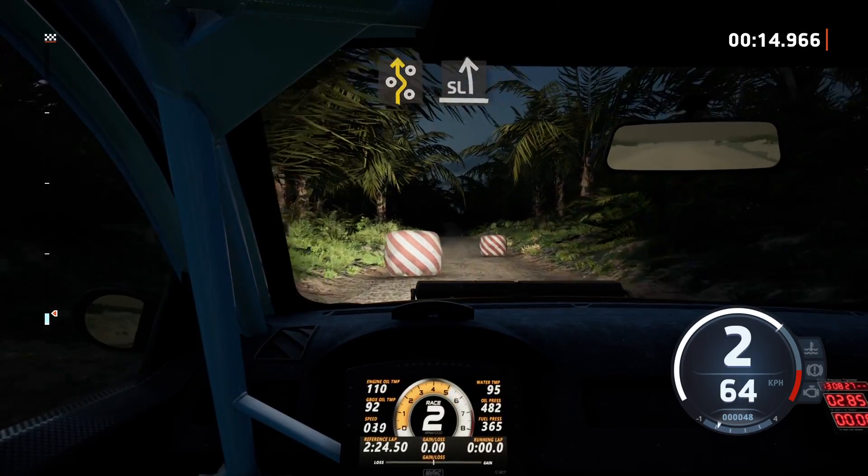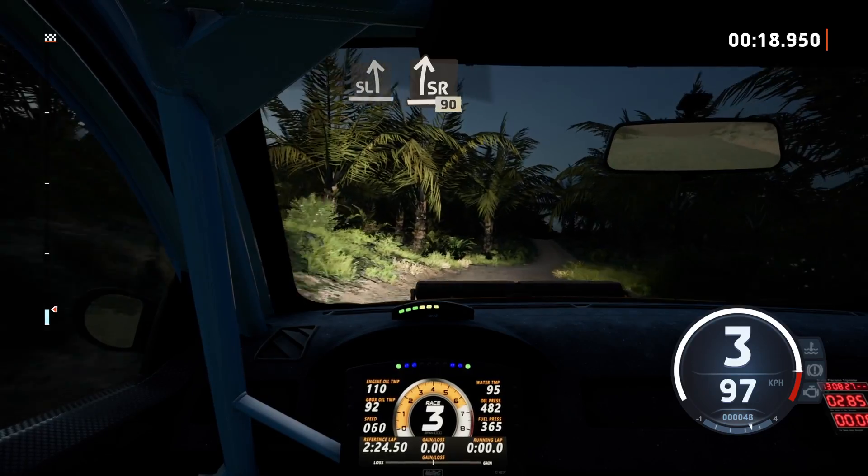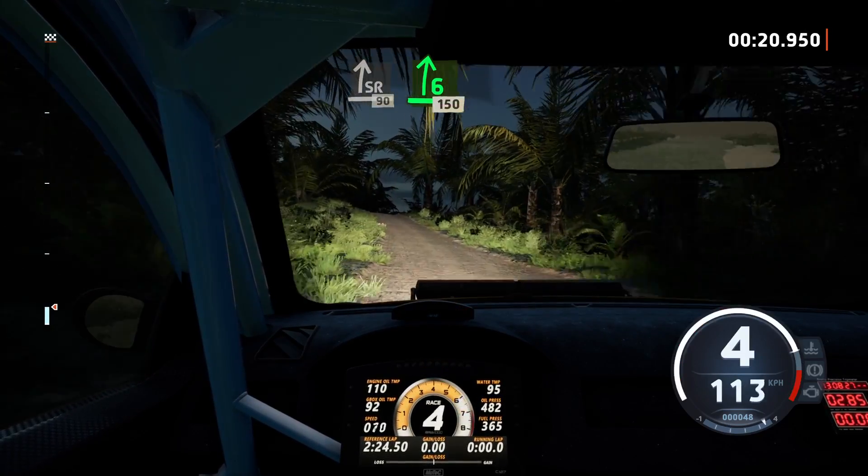And slight left, slight right, 90, 6 right short of a crest, 150.